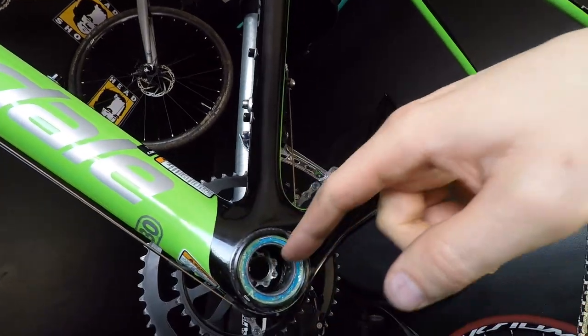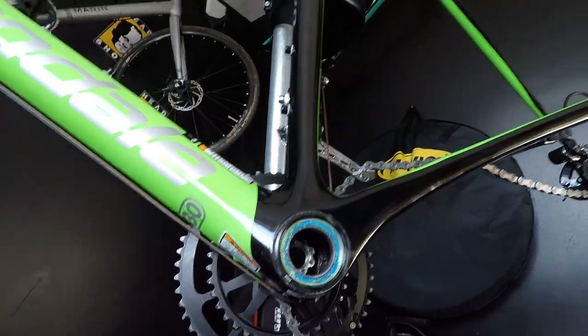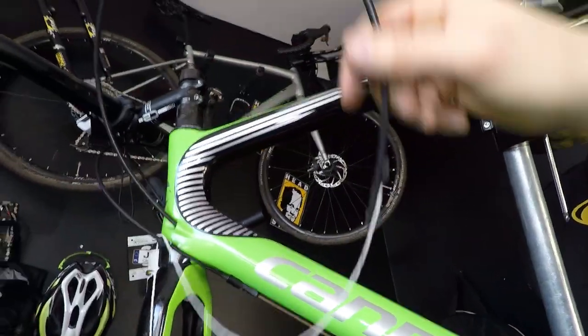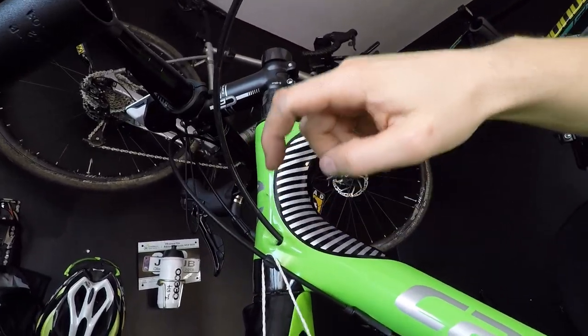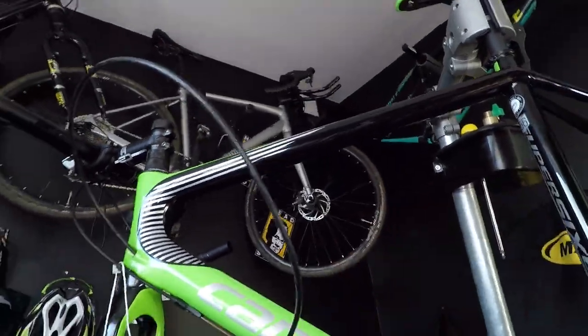The housing went through the bottom bracket shell in the correct way, so it won't be on the bottom of the spindle but on top — that's really cool. I'm going to put one rubber guide here as well, and then in the next part we'll cut the housing and bleed the brakes. Thanks for watching — I hope it was easy and simple. See you soon!